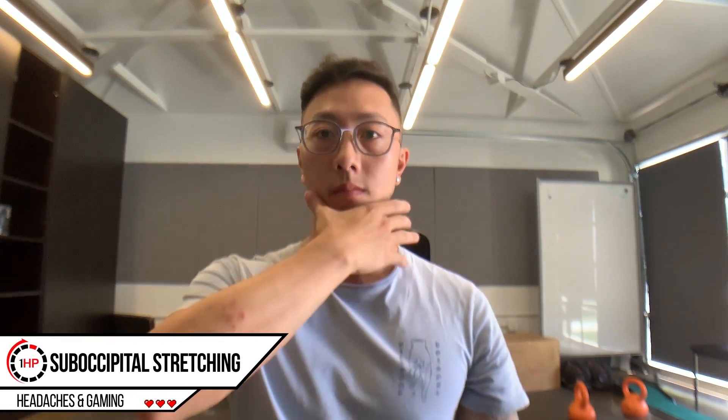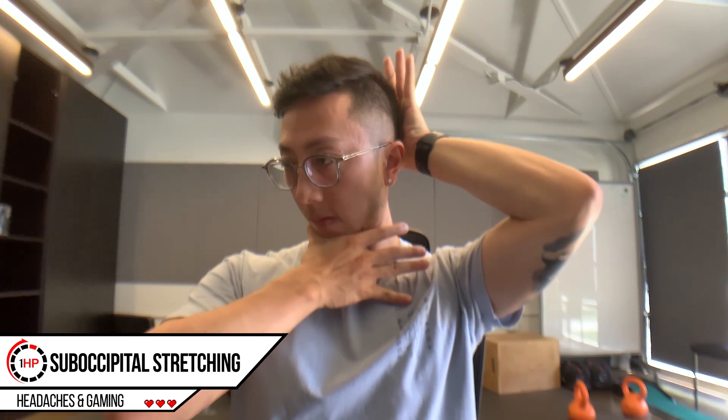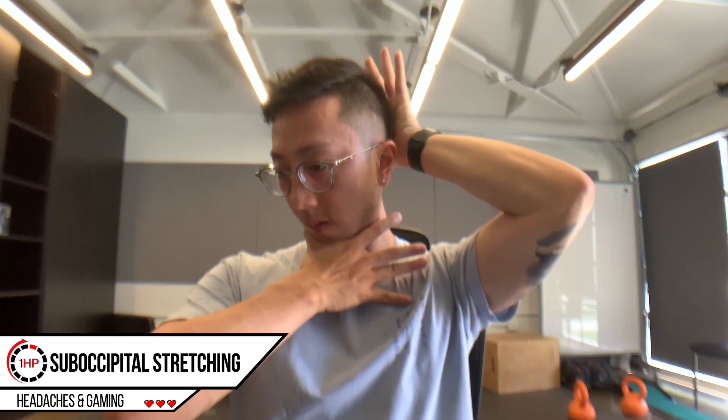This exercise is meant to stretch a group of muscles just under the base of the skull, which if they're stiff can irritate a nerve causing the sensation of a headache as I mentioned earlier. By stretching this muscle group, we can alleviate the pressure on this nerve.